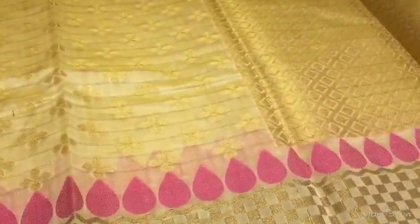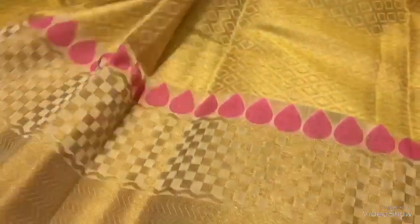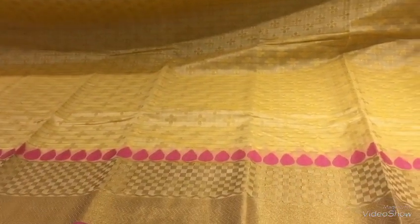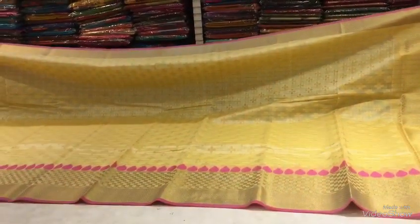The blouse is full contrast with the hand embroidery and the border has a lot of detailing. The cost is only 2089 rupees. The material is very soft and very fancy.